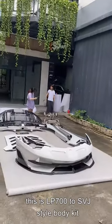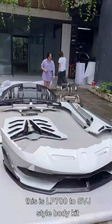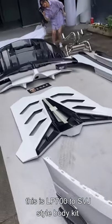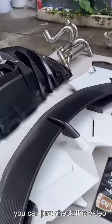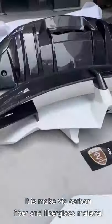Hello everyone, this is the Lamborghini Aventador LP700 to SVJ style body kit. You can check this video. It is made of white carbon fiber and fiberglass material.